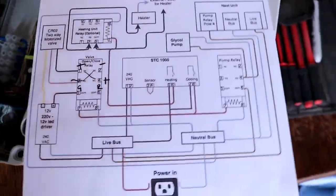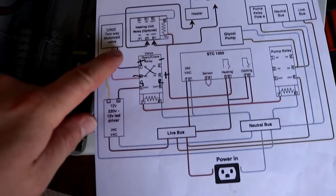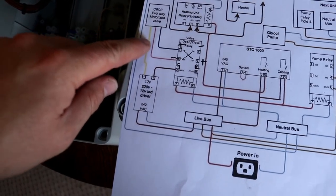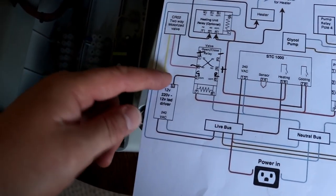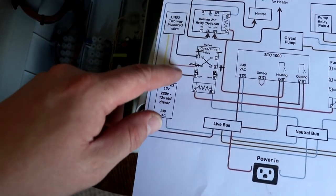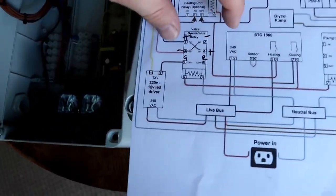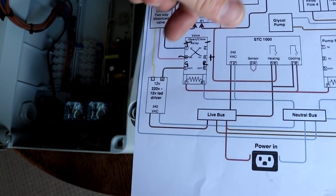So this is the schematic that I designed — something slightly different on this side. The last valves I used had two poles for the live feed and a single neutral, and you just switch these poles. The ones I've got, I've just got the two wires on, so we're going to flip the polarity using the double pole double throw relay.